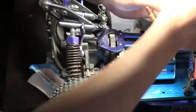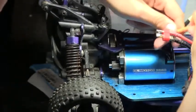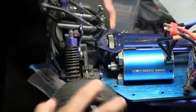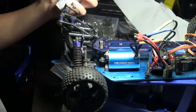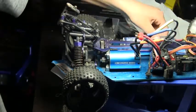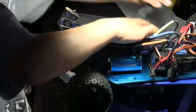Now you can plug in your motor. We are going to put in a battery and test the mesh of the car and make sure it is all fine.